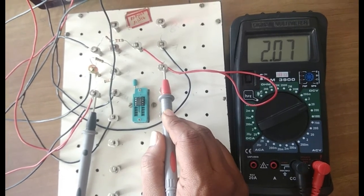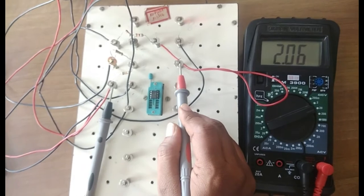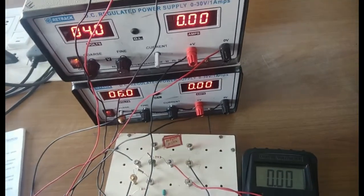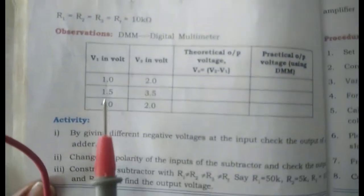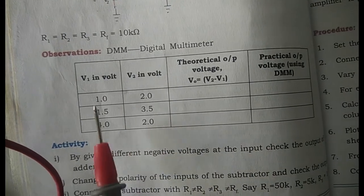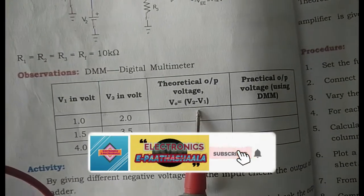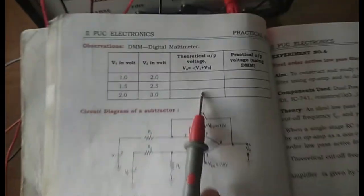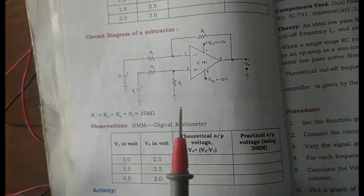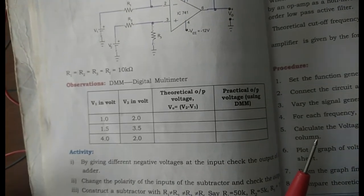In the op-amp subtractor we may get a positive or negative sign at the output depending on the values set at V1 and V2. For viva questions: if you interchange connections, substitute in the formula V2 minus V1 to find what happens. For the tabular column: V1=1, V2=2 gives 1; V1=1.5, V2=3.5 gives 2; V2=2 and V1=4 gives minus 2. If V1 is made negative it becomes V2 plus V1; if V2 is made negative it is minus V1 plus V2, which is adder-type. So adder and subtractor can be converted to one another. This is the op-amp adder and subtractor experiment with viva questions.